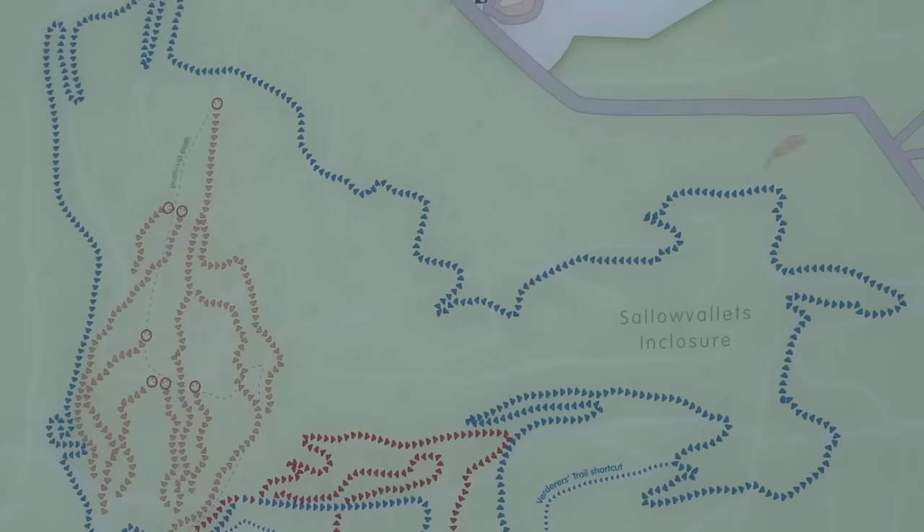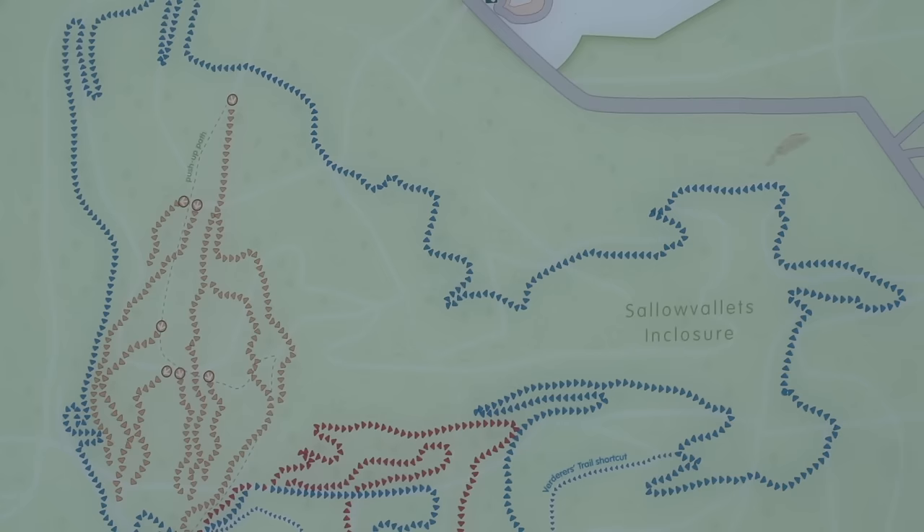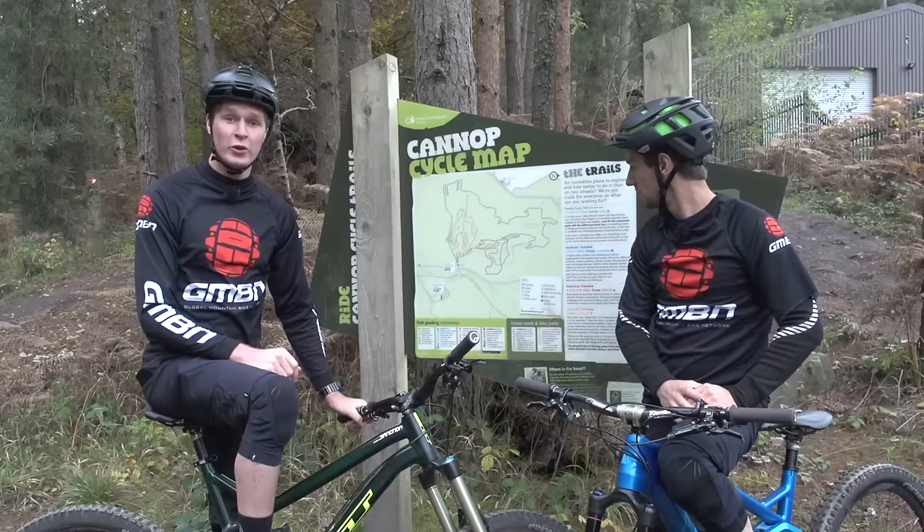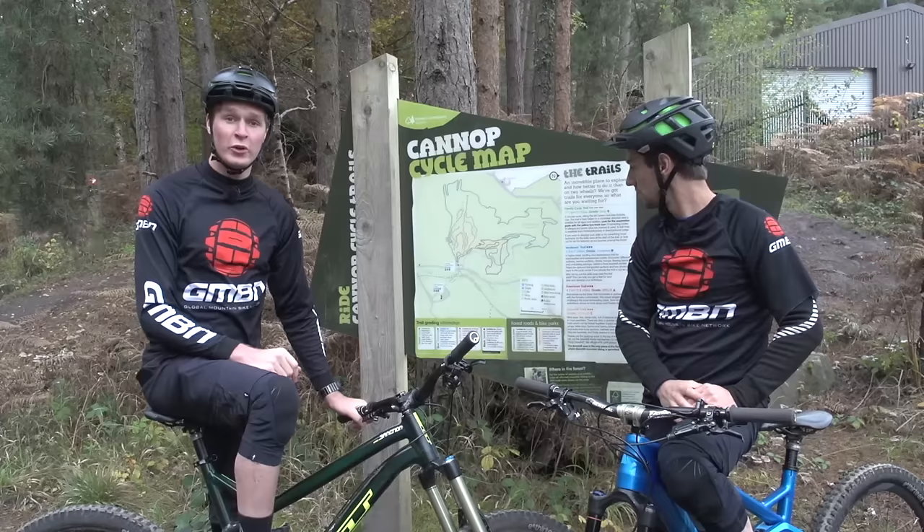Winter is a great time to get out and explore. It could be that you're going to a new location, or it could be that the trails you ride all year round — you actually want to go and ride something a little bit different. You can have a look at the trail map, for example, when you get to wherever you're riding, and go and explore areas that you've not been before.